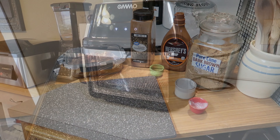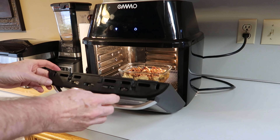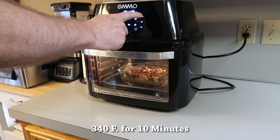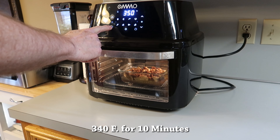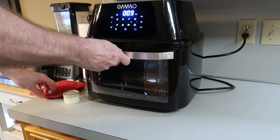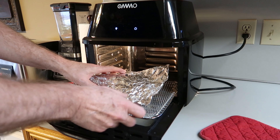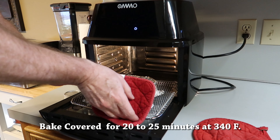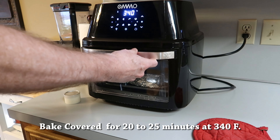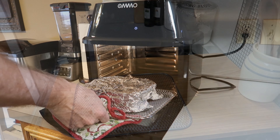Now it's ready to go in the air fryer. Set it to 340 degrees Fahrenheit and start watching it — I cooked mine for about 10 minutes. Once the tops get nice and golden brown the way you like them, take it out and cover it with aluminum foil, then put it back in and bake for 20 to 25 minutes at 340 degrees. Every one of these little ovens is different, so you just have to watch it. Once it's done, pull it out — just that easy.